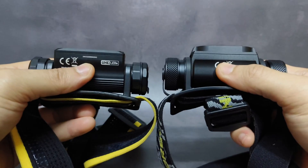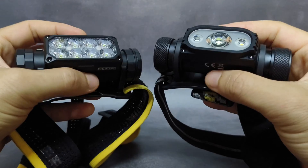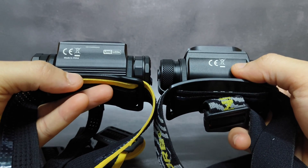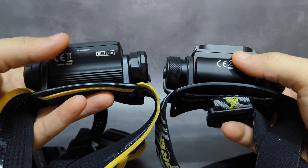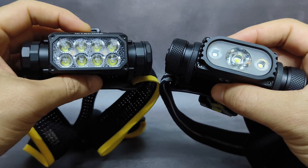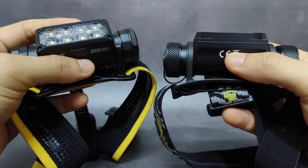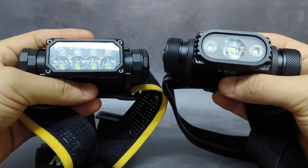Let's talk about size and weight. They are full metal headlamps, similar size. The HC65UHE looks a bit bigger, but actually they're similar size. For the weight without the band, the HC65UHE is just about 103 grams, while the old version HC65V2 is a little bit heavier at 114 grams.